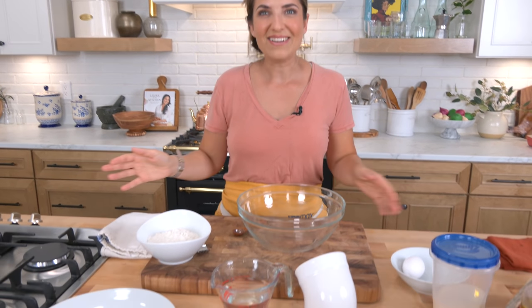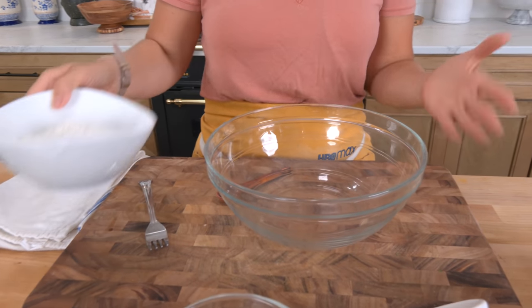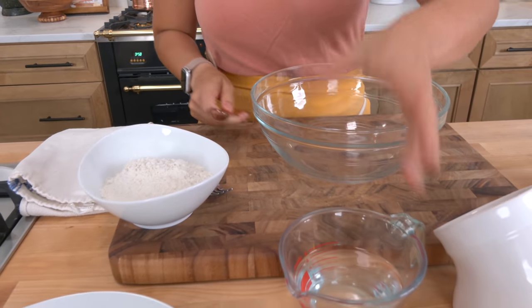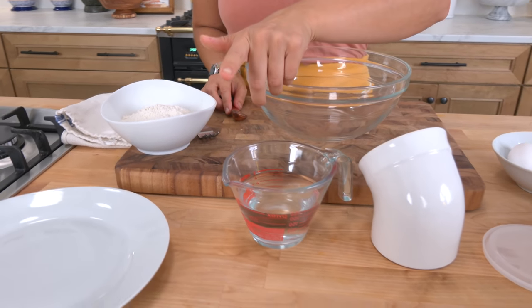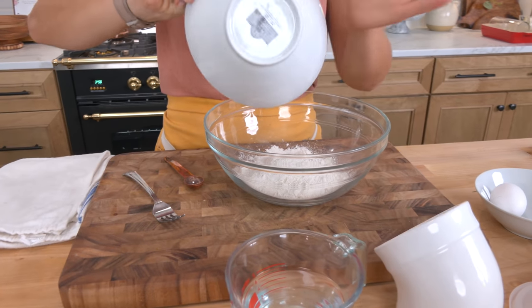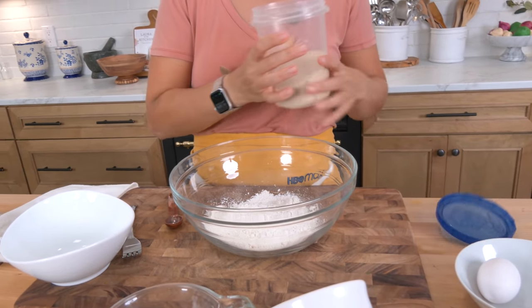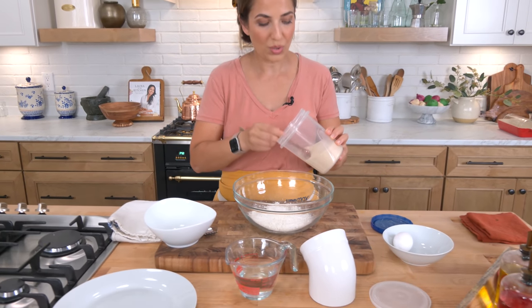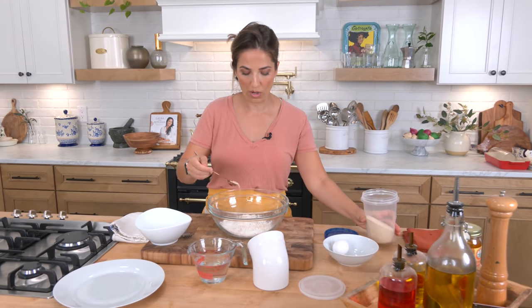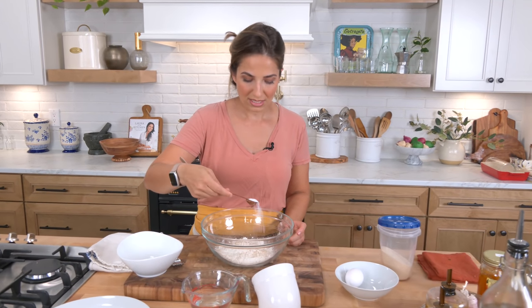Let's get going on making the batter. It is a yeasted batter — if you don't put yeast in it, it just doesn't taste the same. We'll do flour. I'm using instant yeast, not active dry yeast. If you were using active dry yeast then you would need to proof your yeast in some warm water first, but I'm not doing that. And then you need some salt and some yeast — stir that around.